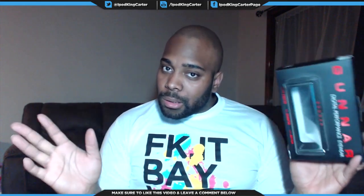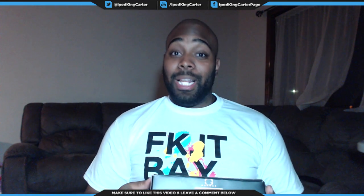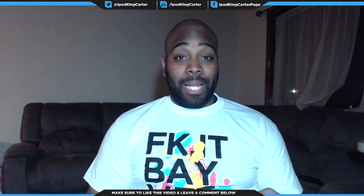I'm gonna unbox them real quick. I already took them out of the hard plastic because I didn't wanna put my knife on camera. Plus, I didn't wanna cut myself — that box was something real. This is one of those boxes like when you go to Walmart and try to get a game. That joint was in that hard, hard plastic.